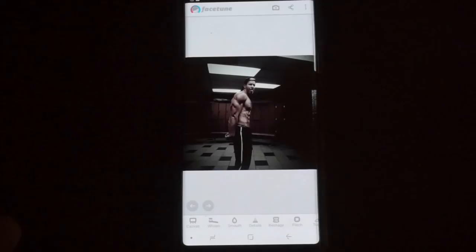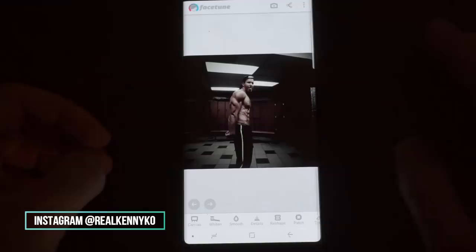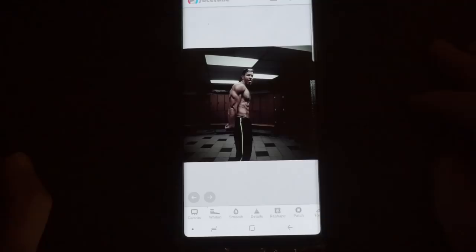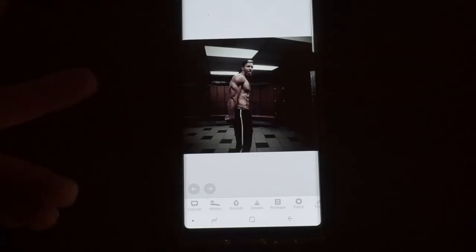Here at the top you can see we have Facetune, which is the app where a lot of these fitness models and Instagram models are touching up their pictures. This app was traditionally used to touch up portraits, make your teeth whiter, make your complexion better, change your hair color, etc. But what a lot of people didn't know, and what fitness models and people in the fitness industry caught on to, is touching up your physique with it.